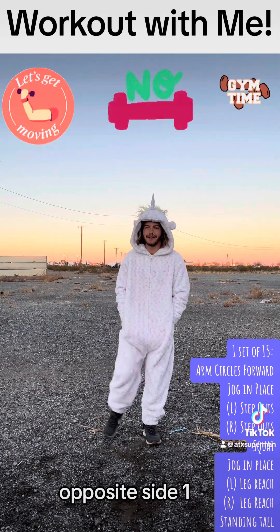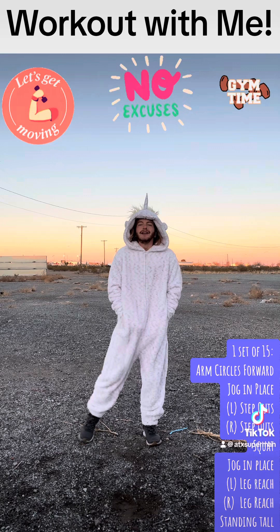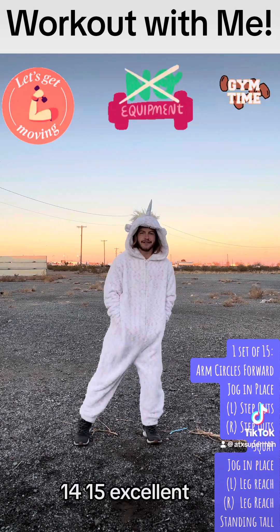Opposite side. 1, 2, 3, 4, 5, 6, 7, 8, 9, 10, 11, 12, 13, 14, 15. Excellent.